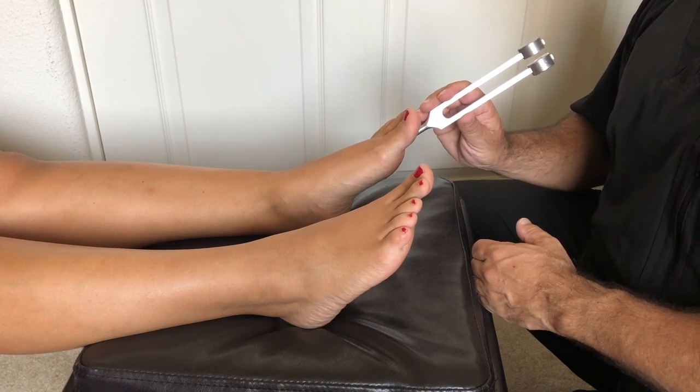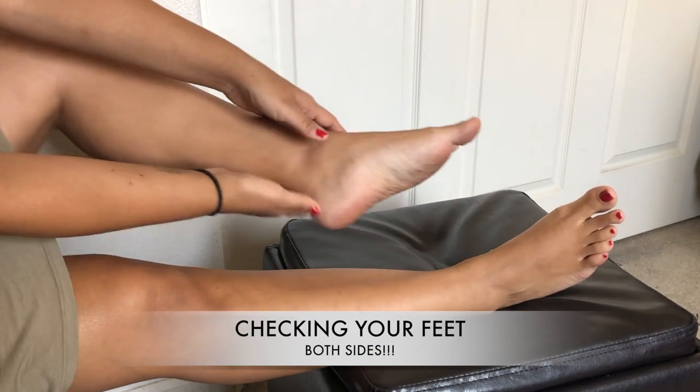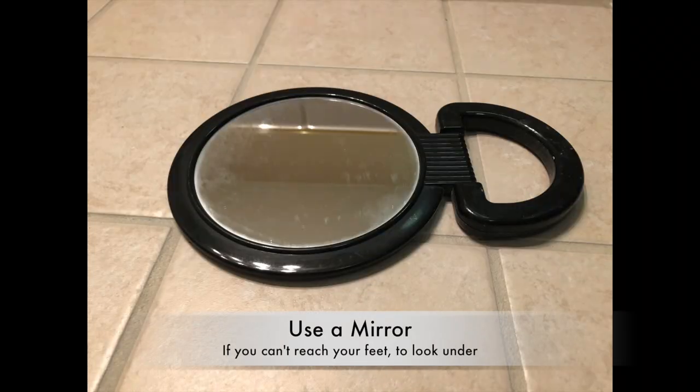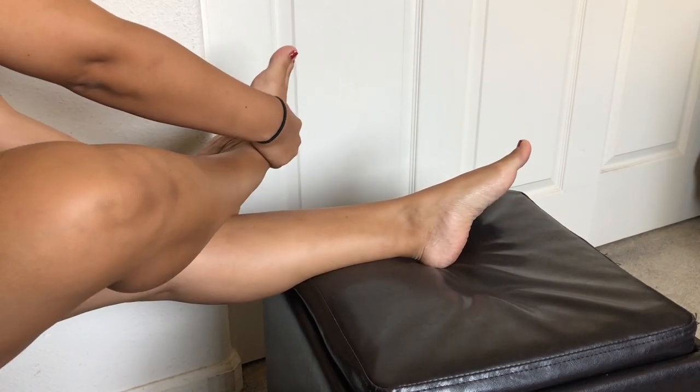The goal is to complete the test at the same time. Here the patient is checking their own feet — the left foot, then the right foot. If they are unable to bring their foot close, they can use a mirror to check even the bottom of their feet.